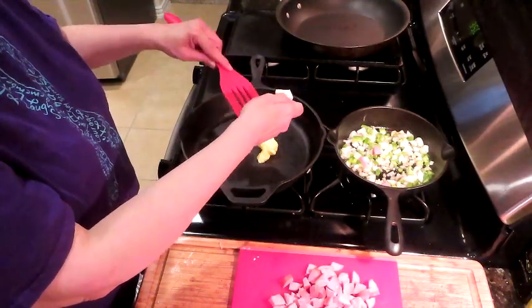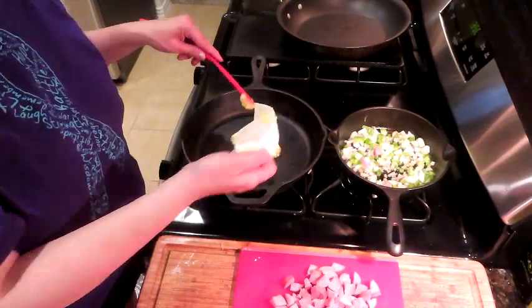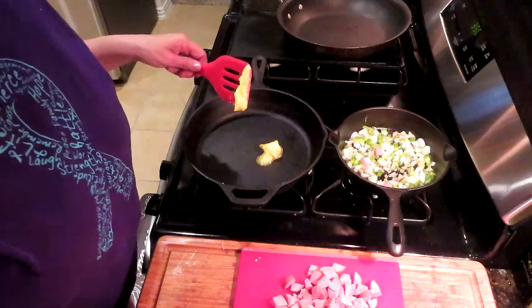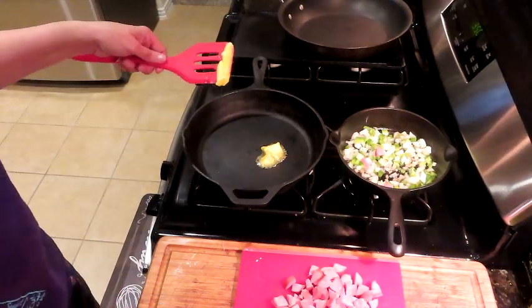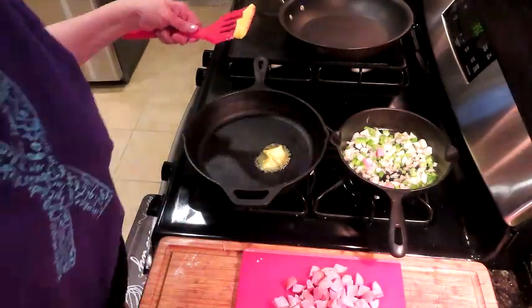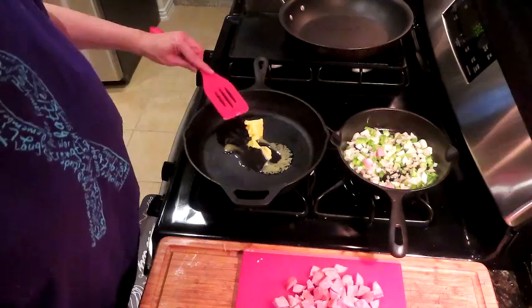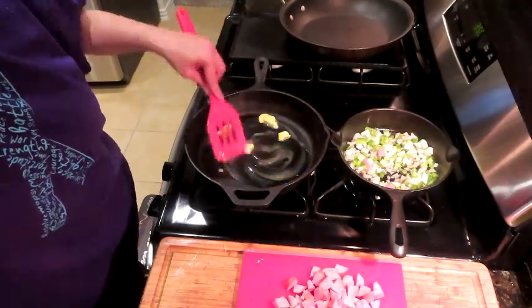I like that I've found Kerrygold in sticks now instead of the big wide block. I did get a butter dish, which I'm super excited about — it's a little melty because I've had it out for a minute, but it actually fits the Kerrygold butter block. You know how you want to take it out so it can come to room temperature a little bit so you can use some.